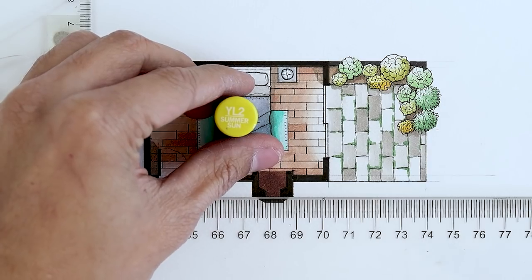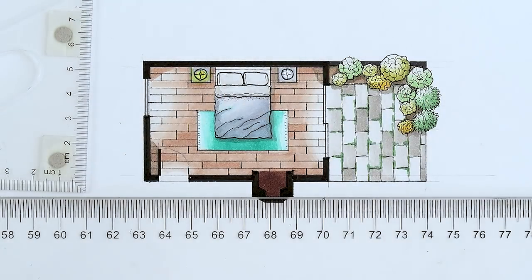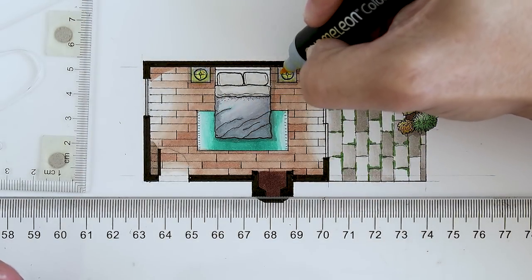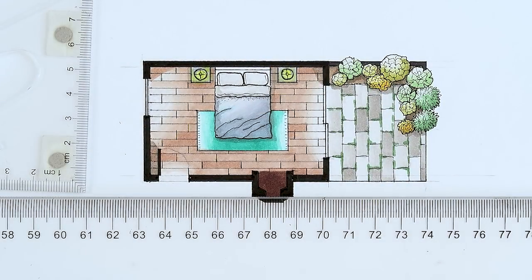We are now done to our last finishing touch, which is adding a bit of summer sun color on our bedside tables to make it look like the lamps on our bedside tables are lit. So if everything goes as to plan, this color is going to add a little bit more ambience, as they say.